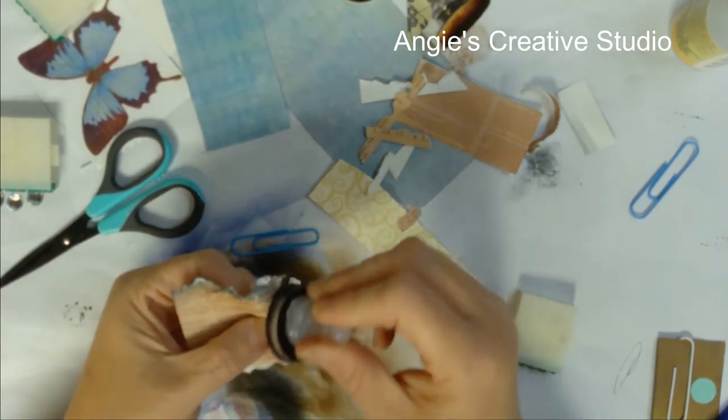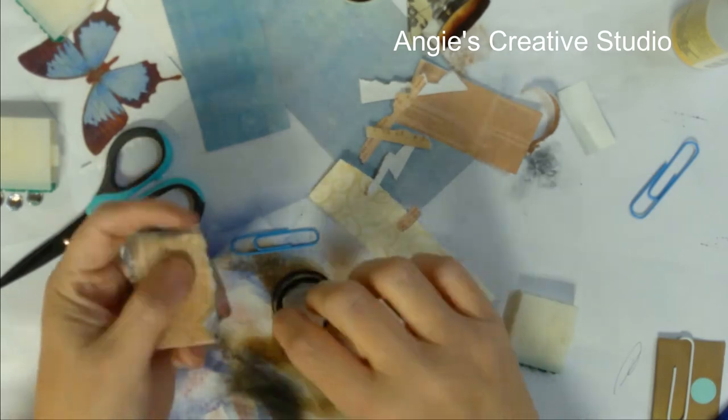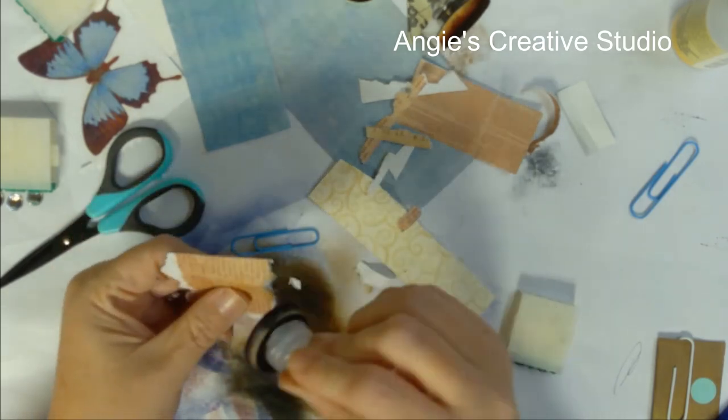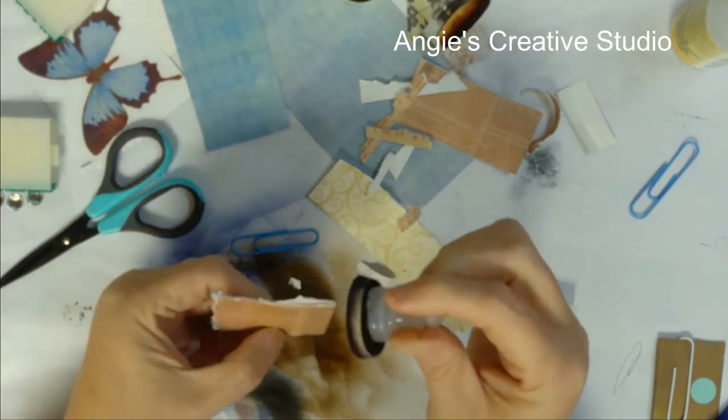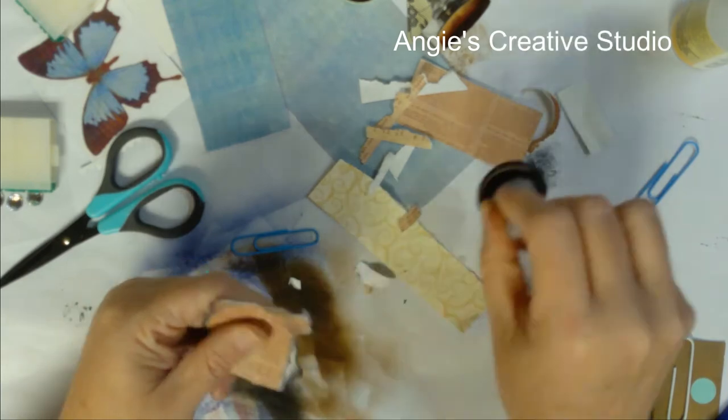Okay, I'm just inking it with my black. I did not dip this in the black ink — this is from another time. But it's got plenty of white ink on it.